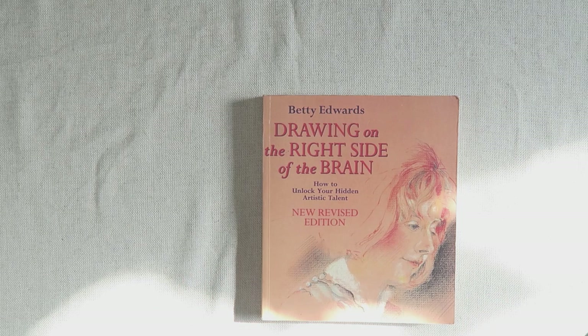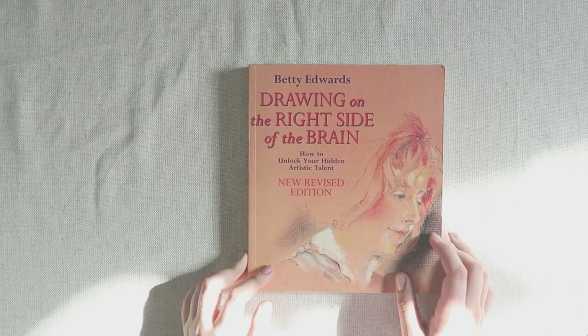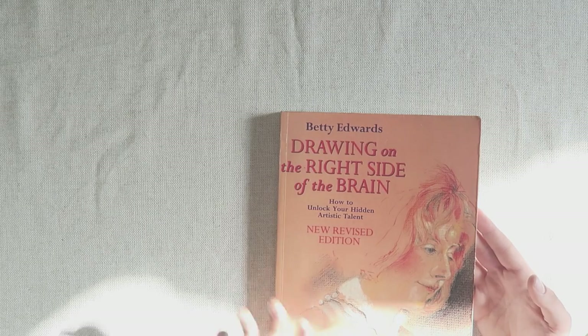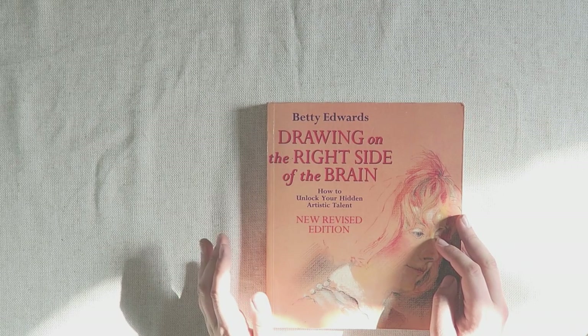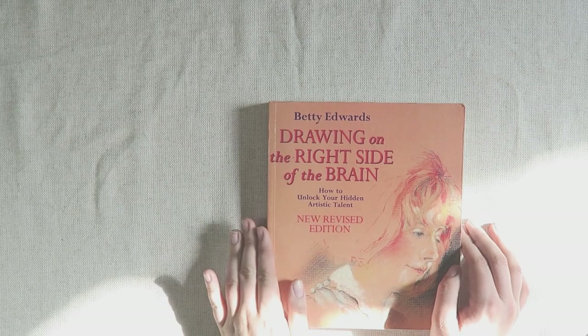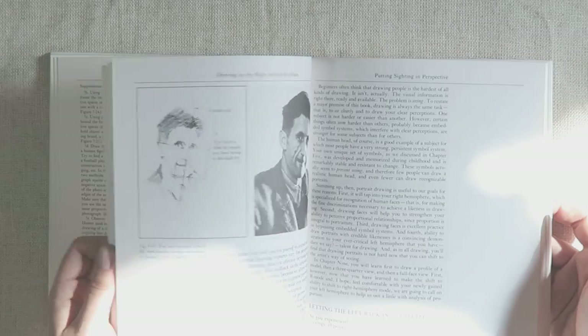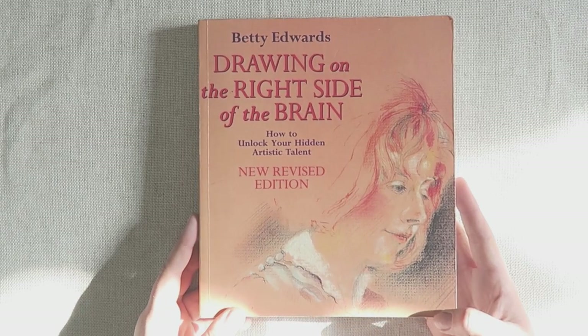This one is Drawing on the Right Side of the Brain — I haven't used it too much; it was given to me secondhand by a family member. It's been reprinted quite a few times and it's the type of book anyone can pick up regardless of skill level. It's about how to unlock your hidden artistic talent. I've picked it up a few times and used it for drawing games with groups of friends — it has different exercises like blind contour drawings and continuous line drawings, which is a good thing to do every now and then to stay motivated.